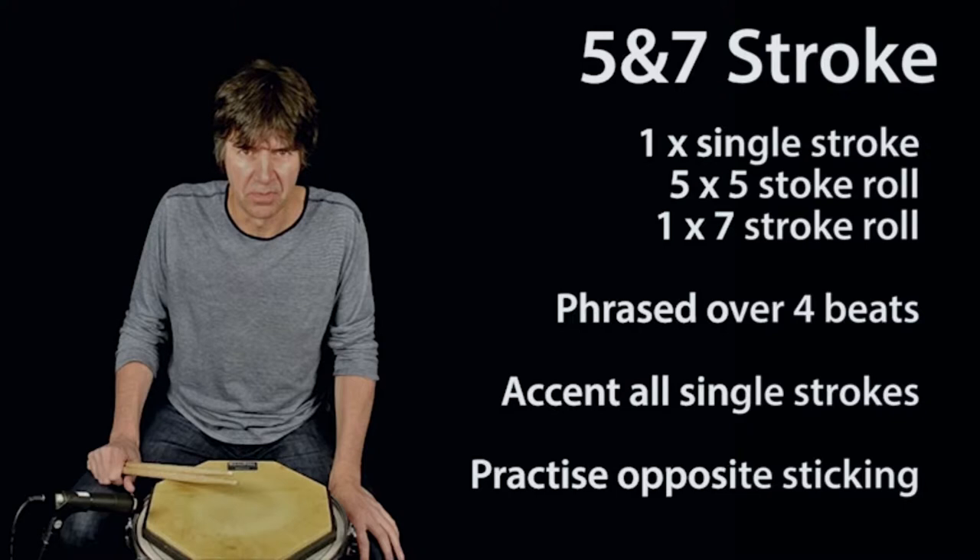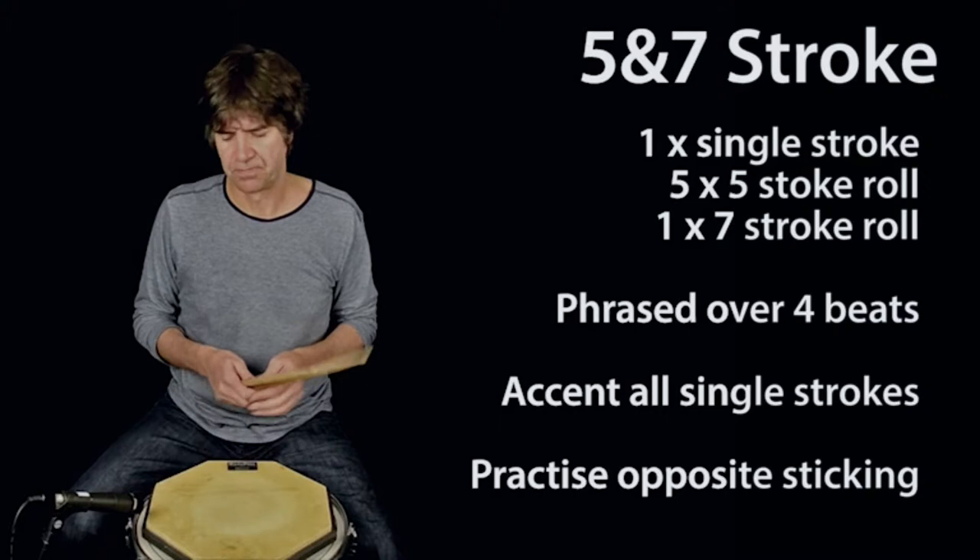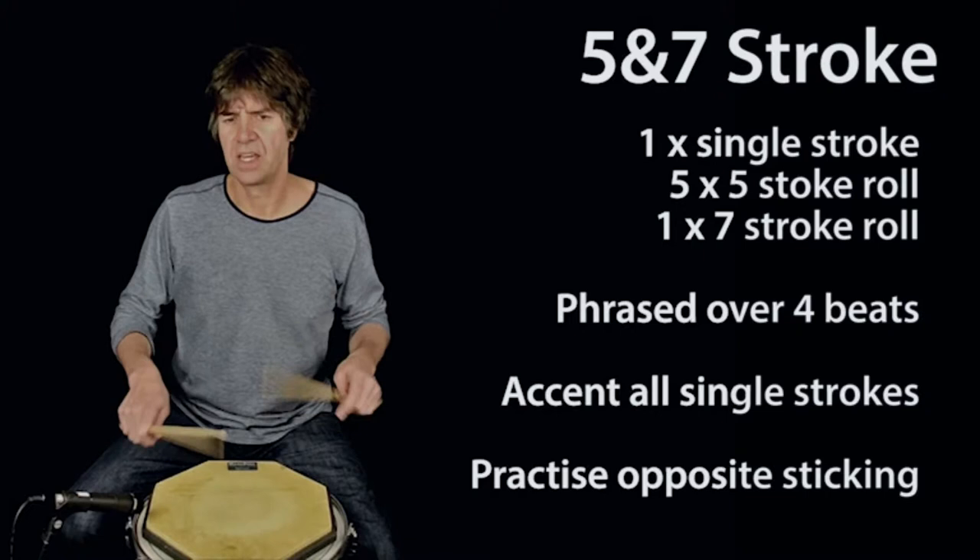The exercise is phrased over four beats with the five stroke rolls all alternating and phrased in a syncopated manner. You can count it like this: one e and a, two e and a, three e and a, four e and a,